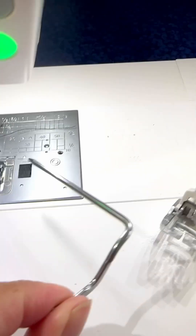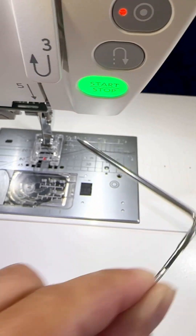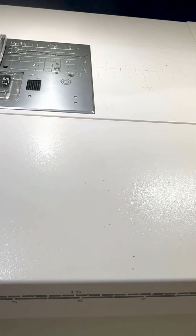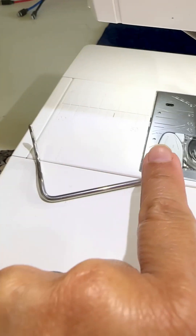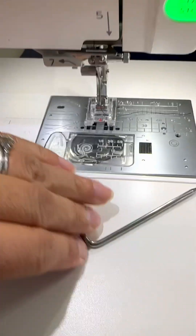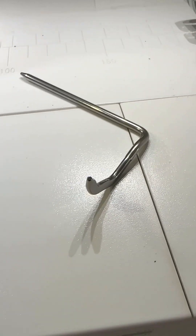That is a quick explanation of how to use a quilt bar. Now, you'll notice this bar extends out to the right. You can also purchase bars that extend out to the left, because if you push the bar into the left side, you'll find it faces completely the wrong way and you won't be able to use it as a guide. You can actually purchase longer bars and bars that extend either to the right or to the left. Most machines, if they come supplied with a bar, will include one that comes out to the right — but if you want one to the left, you can buy those too.